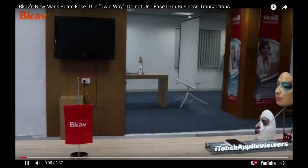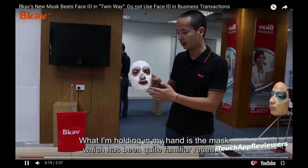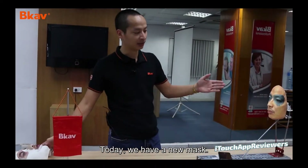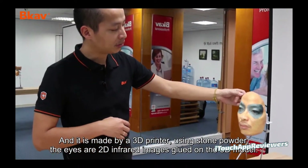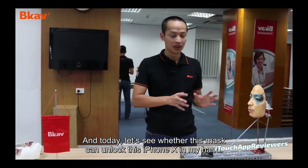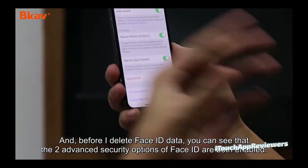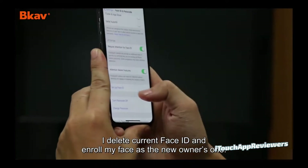Let's watch the video in full screen. I've got it at two times speed so you guys can read what he's saying. He's got the old mask, just showing off the original mask that started this all — took nine to ten hours to trick Face ID. And then here there's a new mask, looks a little bit better, a little bit more realistic: 3D printer stone powder, 2D infrared images for the eyes that are just literally glued onto it. He's going to show him unlocking the phone — he went into Face ID settings, scrolled down, showing that attention aware features are all on, and he's going to reset Face ID on camera and set it back up.